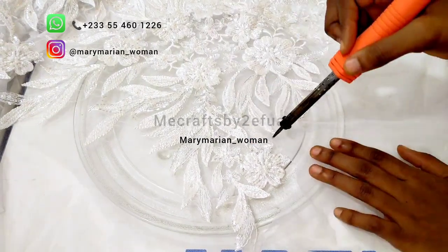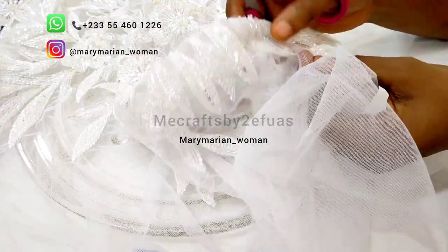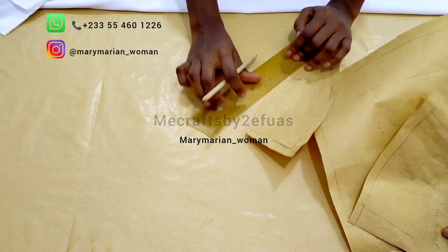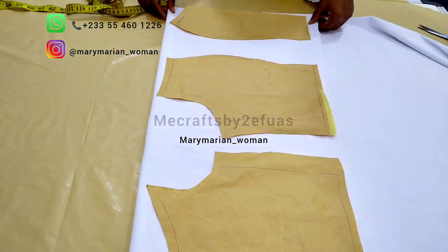Quick tip to save money: get laces with beautiful motifs inside and cut them to get your appliqués, instead of buying appliqués separately. Here we are adjusting our bodice pattern — I then added some seam allowance and we are laying it out.